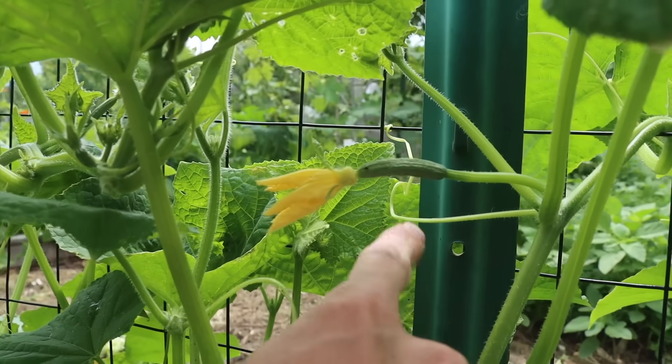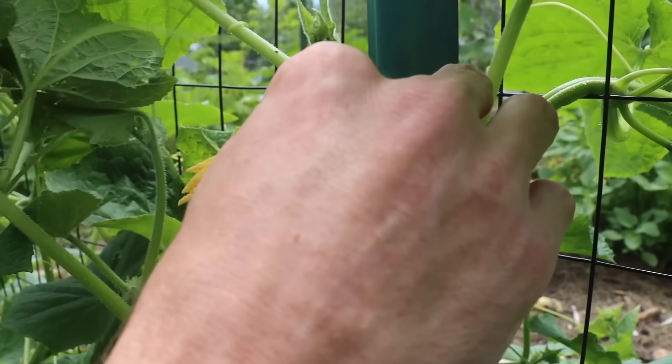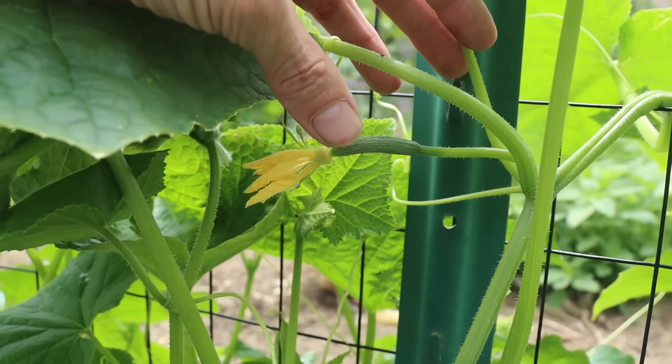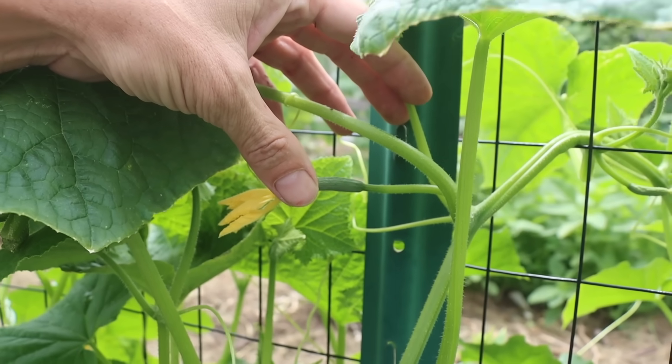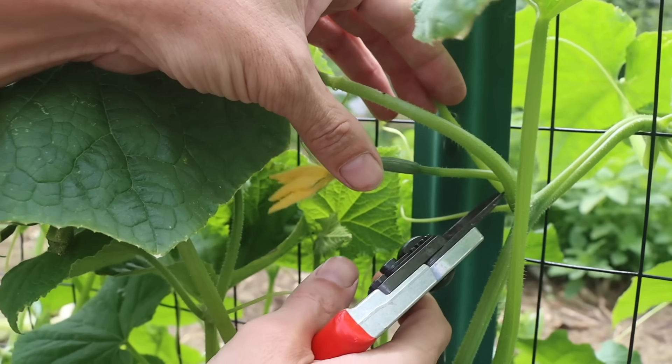And then we'll do the same thing as we move up. On the next crotch we've got the same scenario, so we're just going to remove that growth point as well, which is right here. And you'll notice this growth point has gotten a little larger. So if they get too big to just snap off with your hand, you could just take a pruner just like this and just cut it to remove it.